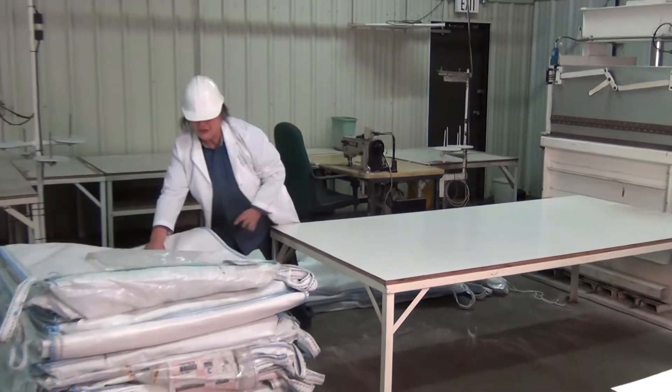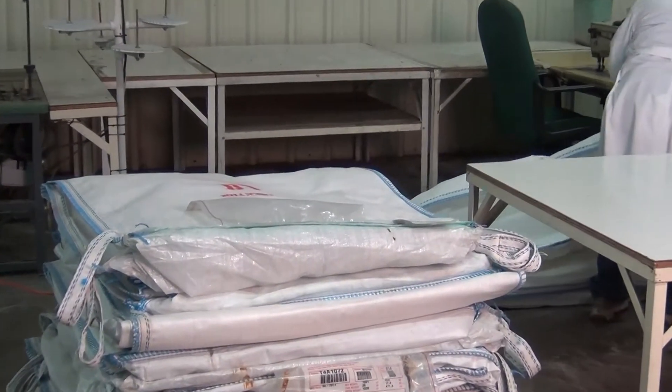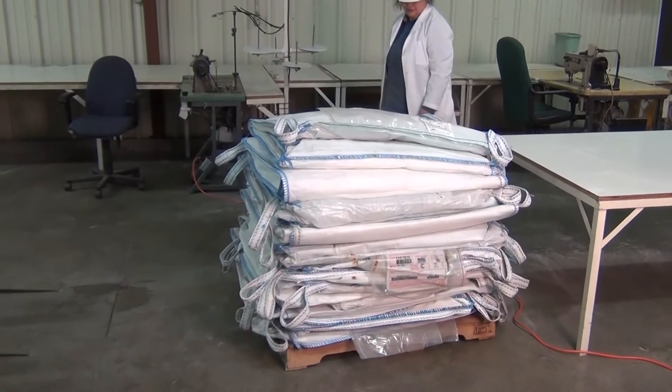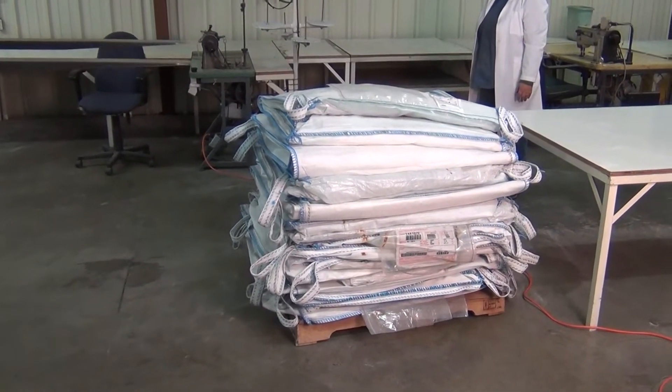Place the folded bag on a pallet, being sure to rotate each bag 90 degrees from the previous one. Rotating the placement of each bag will keep the stack stable.